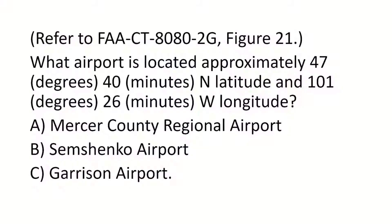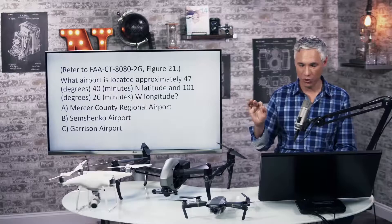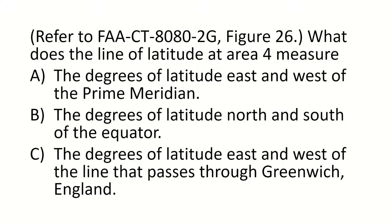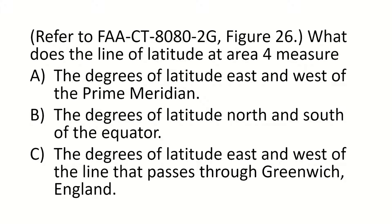Here's a sample question: which airport is located at 47 whatever? You'll have to go to the map and find that specific airport. Another question: what is the line of latitude at area four measuring? Lines of latitude measure north and south — you climb the ladder. So the answer is going to be B.